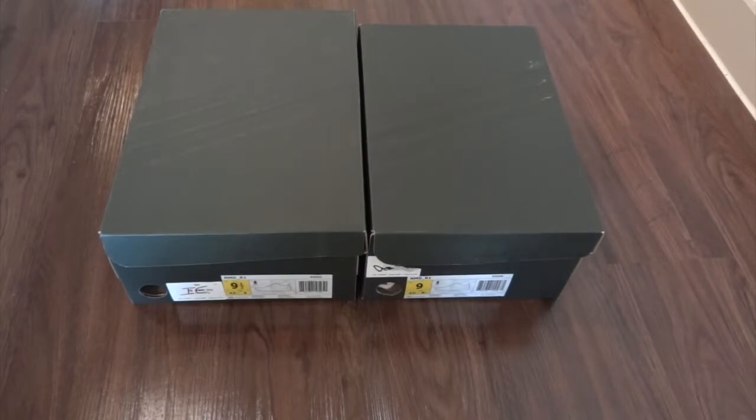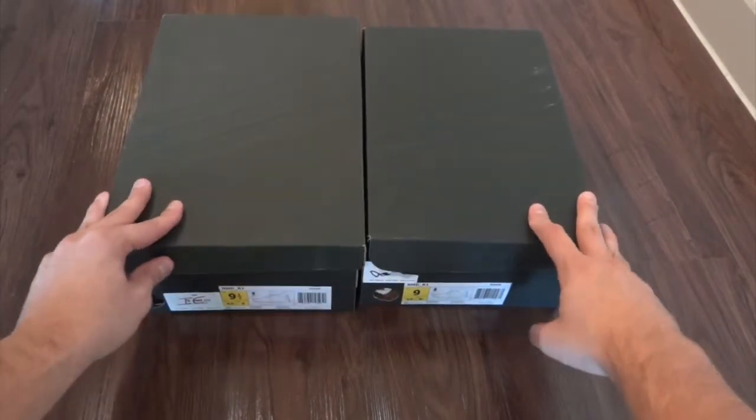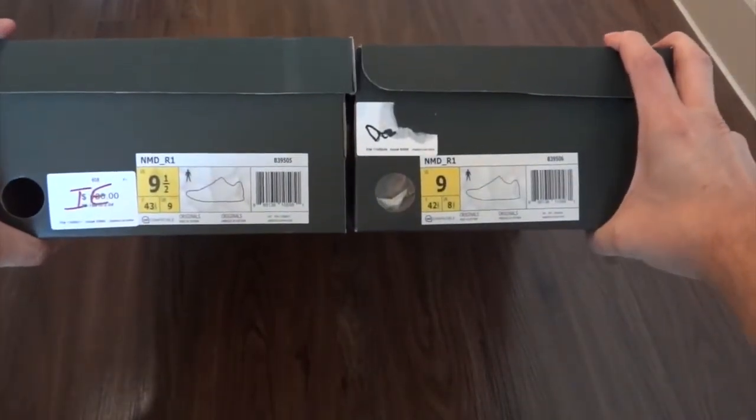Hey guys, wanted to bring you a quick unboxing and review that I'm super happy about. I'm going to unbox two Adidas NMDs right now. Both of these had sold out — they're the Champs exclusive colorways, they released about two weeks ago. I went on release day and they had sold out, but then I was randomly in the mall like two weeks after and they actually had a pair or two in stock. I assume some people probably tried to flip them and ended up returning them, so I got both Champs exclusives.